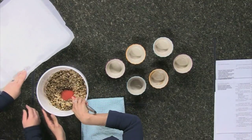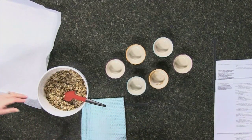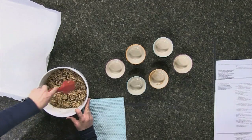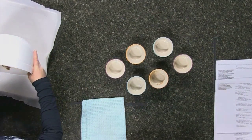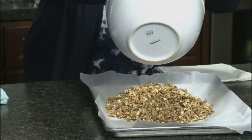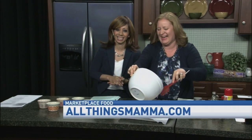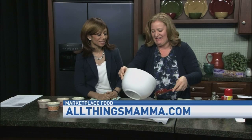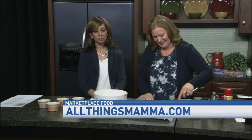Once it's all stirred up, we're going to spread it on a lined baking sheet, bake at 325°F for 30 minutes, let it cool, and then we'll come back and eat it. Thanks again Casey — check out this recipe on her website, allthingsmama.com.